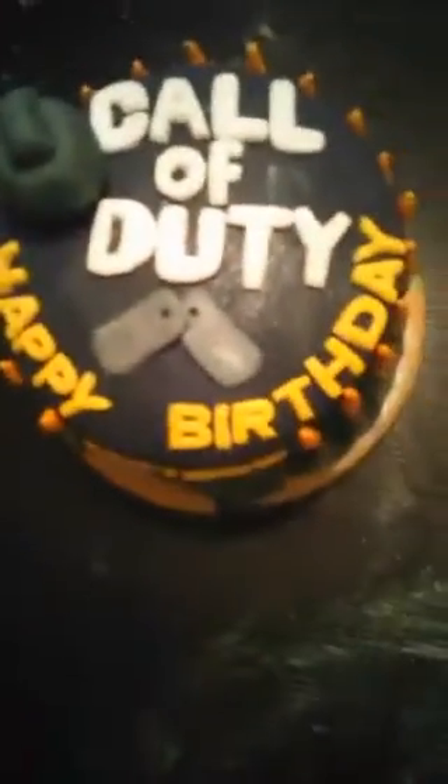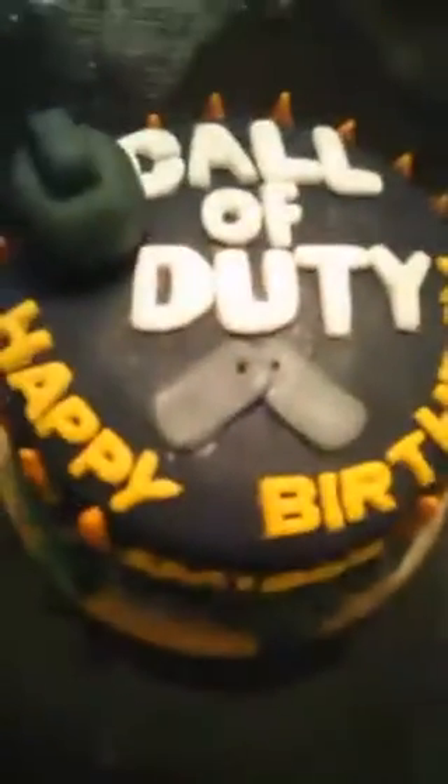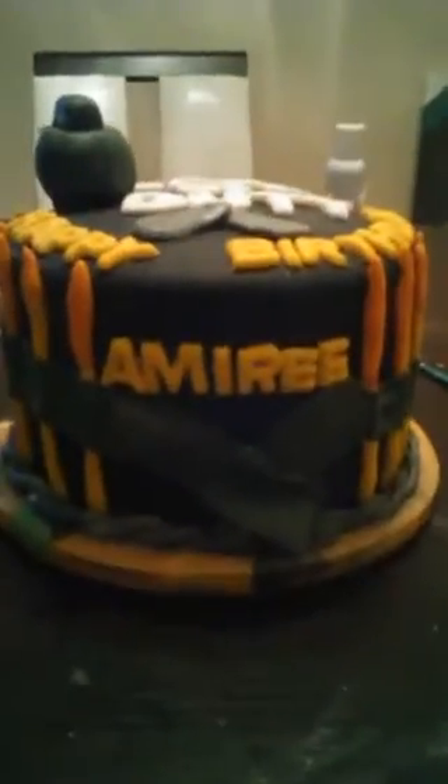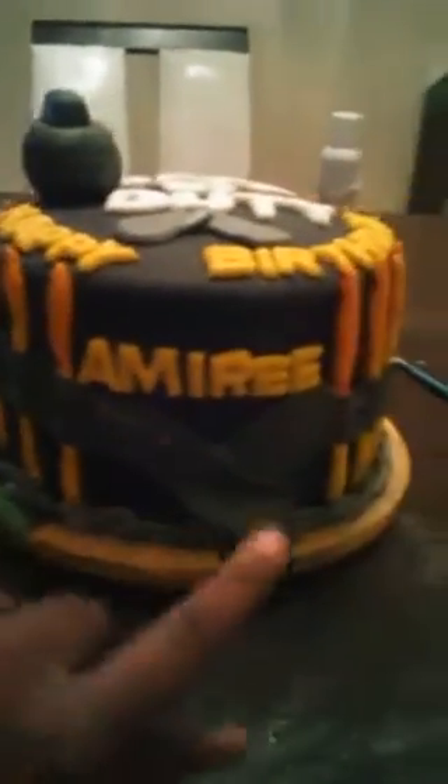That is the finished product. That Call of Duty cake, you heard me? The name's on the side, the belt, the camouflage base, and you have the belt going around. And there it is — that's all to it, guys.